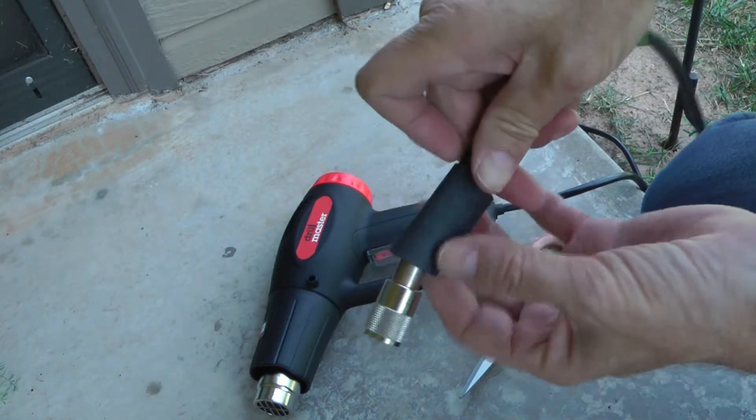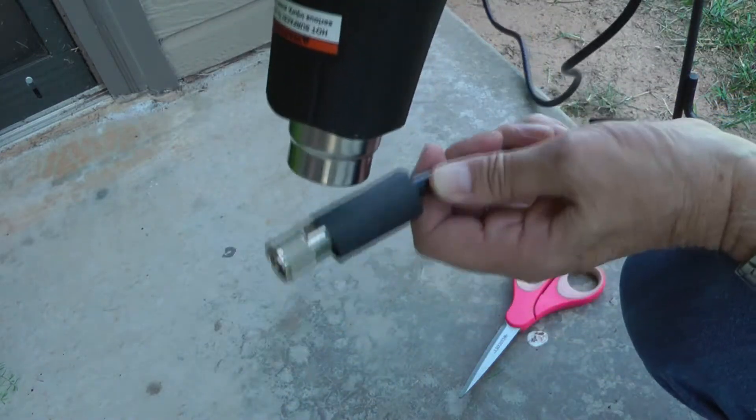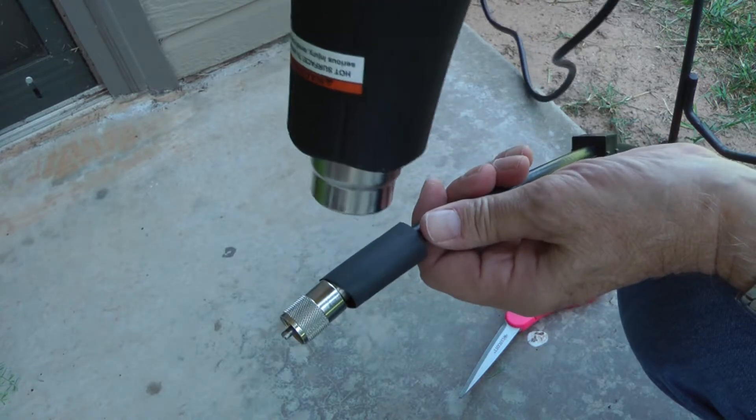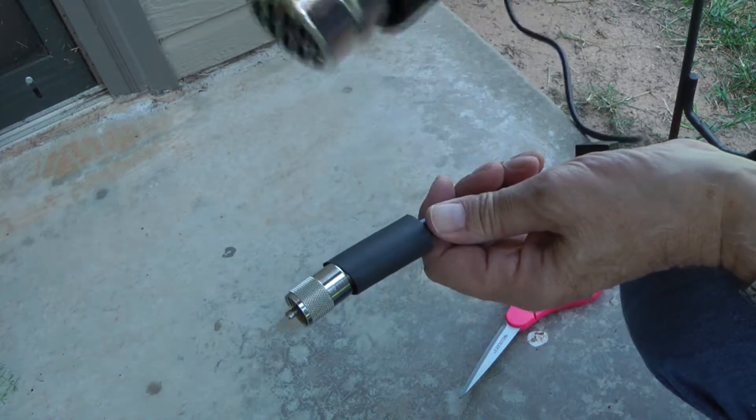So let's turn on the heat gun and just try this out. What I'll do is sort of rotate it around here. It's got a low and high setting on this too, which is neat.